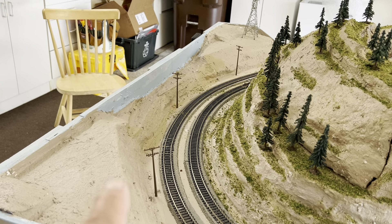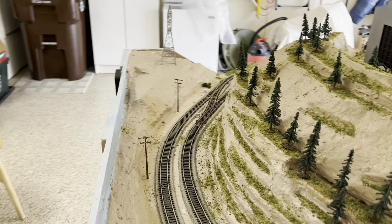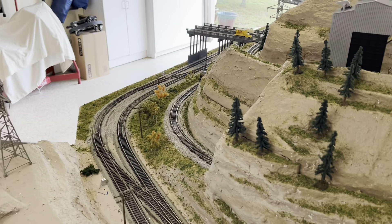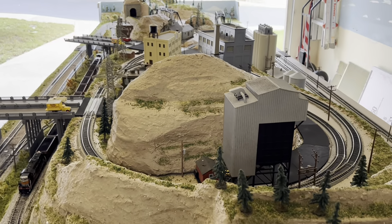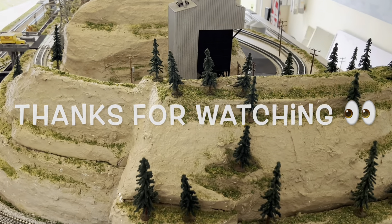I have yet to do this stuff here. Probably going to need a lot more trees over here. I did buy those super trees but I'm going to use those up north — take those with me. So yeah, it's kind of a layout update. Thanks for watching.